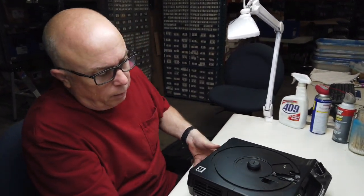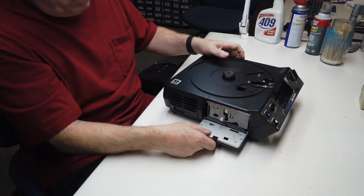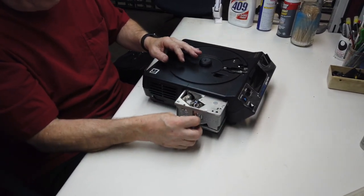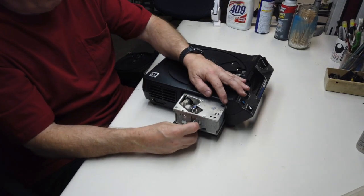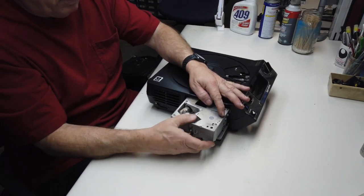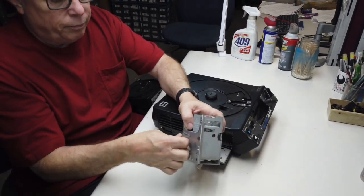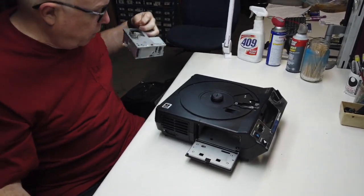First thing we notice is that this is an old style of the new style of projectors — the door is attached to the projector. So right off the bat, we know we've got to replace this lamp module. This lamp module can burn people, and it was burning people, so Kodak did a recall on it. We'll take this one out, salvage the light bulb out of it, and this will go into the garbage can. We'll put a whole new lamp module in here.